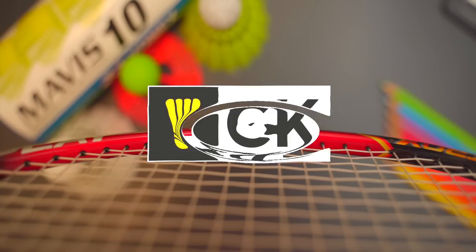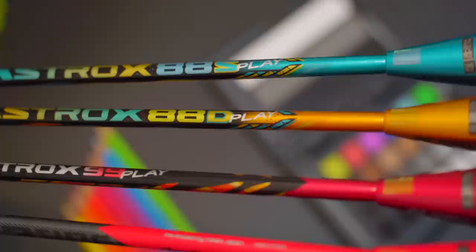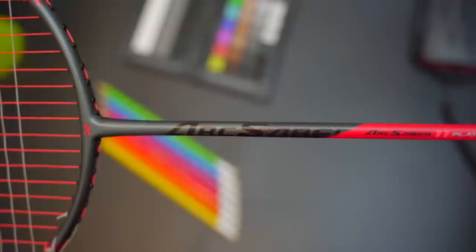Remember when I first posted my comparison video on the Yonex Astrox 88S and 88D series rackets a while ago? Back then, they only had the Pro, Tour, and Game rackets at three different price points. Now there's a fourth racket — the Play. This has been extended to four models, with Yonex starting from the Astrox 88S and D models, through to the 99, as well as the latest release, the highly regarded Yonex Arc Saber 11 Play.